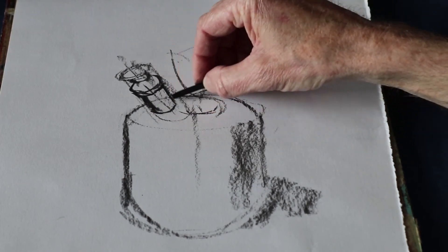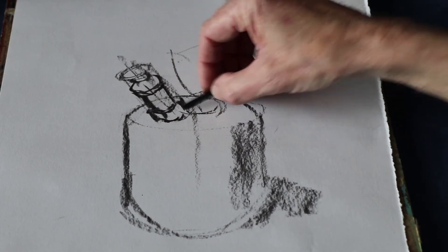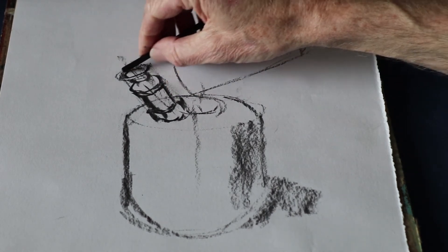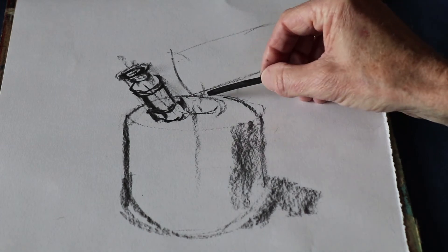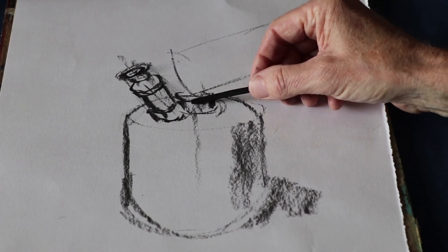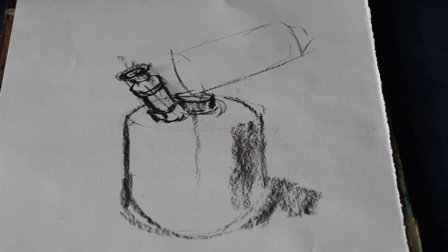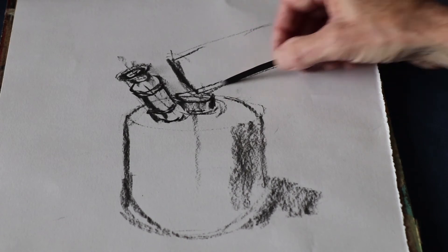These little details I'm doing now — this sort of nut-shaped hexagonal bit at the base — can be quite a complicated shape if you start off trying to go in straight away with the detail. But because I've got this cylindrical shape to give me a framework it's actually relatively easy. There's another hexagonal form here, and because I've got that circular framework it's not too difficult to put that in.